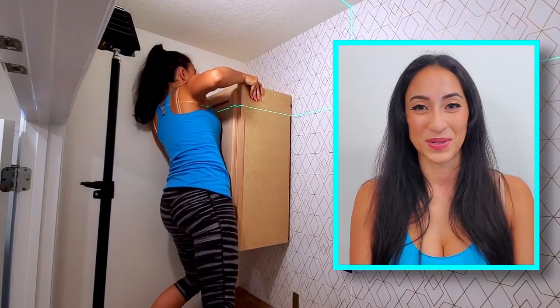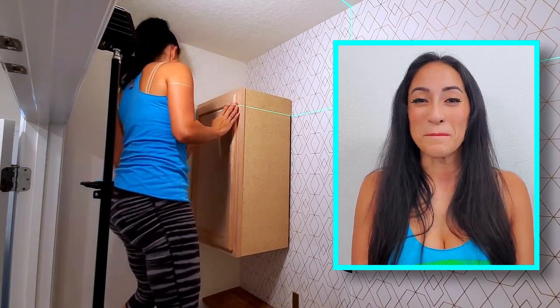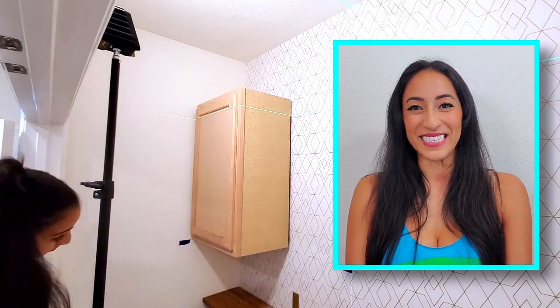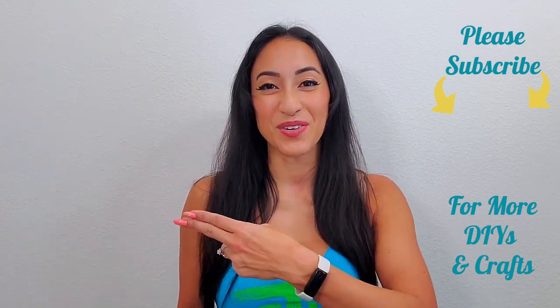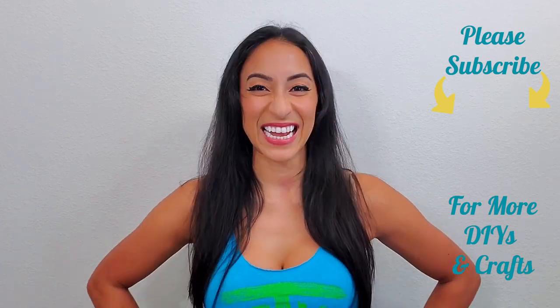Now, here's a clip of the solo install. It's heavy, but I was able to install it by myself, so mission accomplished. Keep your eye out for a future video on how to install these cabinets. Thank you guys so much for watching. If you'd like to see more videos like this, you can click the card right up here or click here for an entire playlist. And I will see you in the next video.